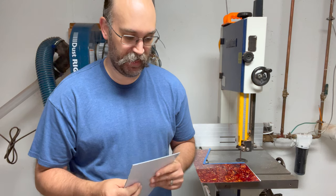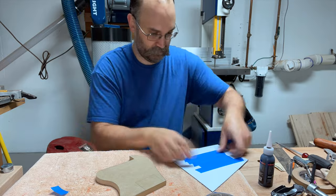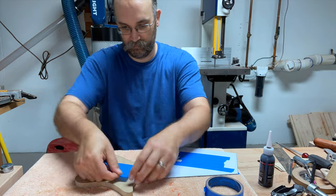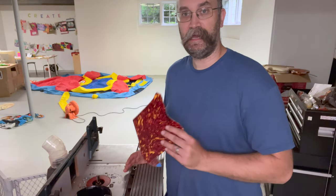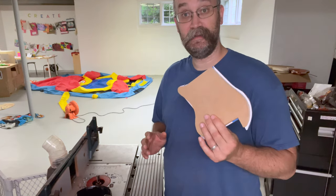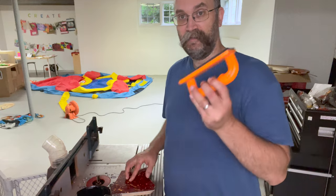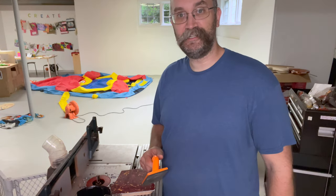Besides the normal bandsaw blade marks, there doesn't appear to be any sort of melting here. So I'm a little bit more confident now that I can use a pattern bit to actually route out this shape. I have my flush trim bit in the router and I'm going to go ahead and trim off the excess using my pattern. I don't expect a ton of resistance from the plastic based on how things cut with the bandsaw, but I'll use my safety holder just in case.